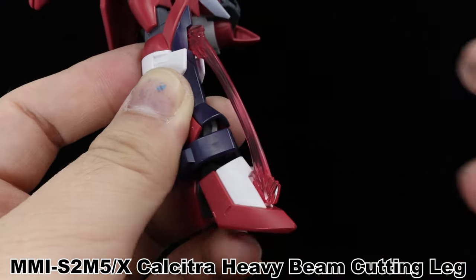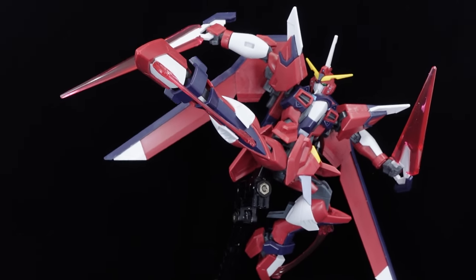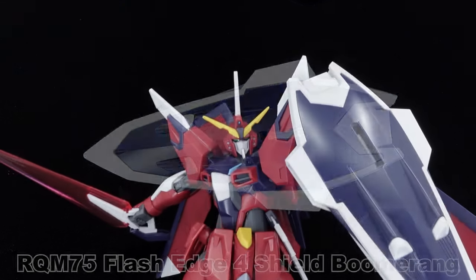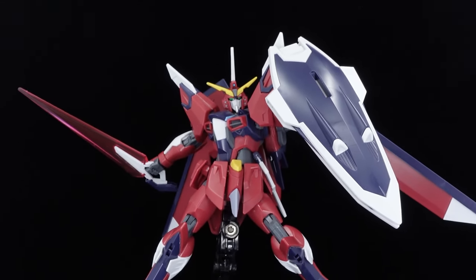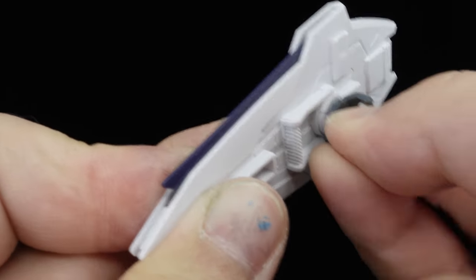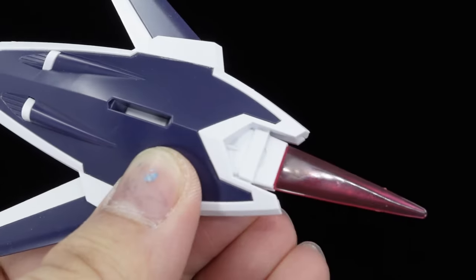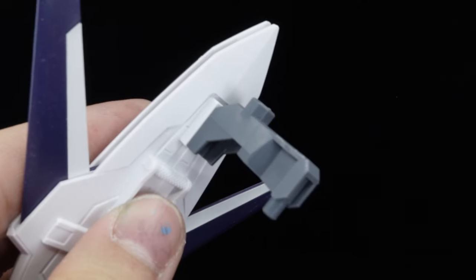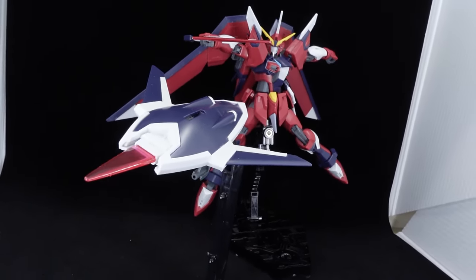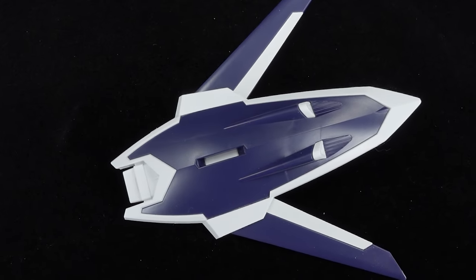On a similar note, the Calcitra heavy beam cutting leg units can be activated with custom effect parts if you want to double up the melee. For defense, the Flash Edge Force Shield boomerang can be mounted on the arm with a bracket for that purpose. It is adjustable with the ball joint, and the wings can be accessed by pushing in and rotating the bracket for the boomerang function and inserting a custom beam. Displayable separately using an included adapter, it looks less flashy compared to that of the Rising Freedom, with white stickers for the wings for color correction and gray paint needed for the emitter for full accuracy.